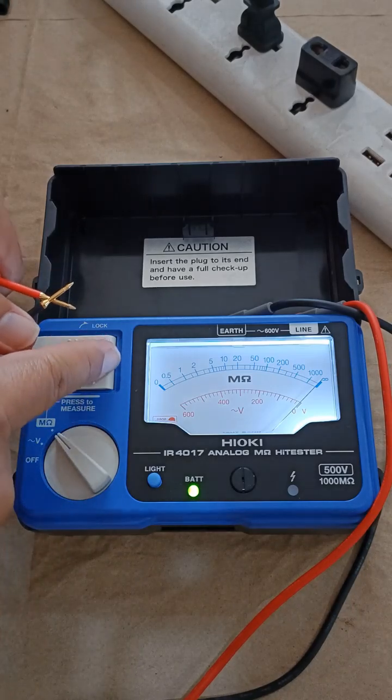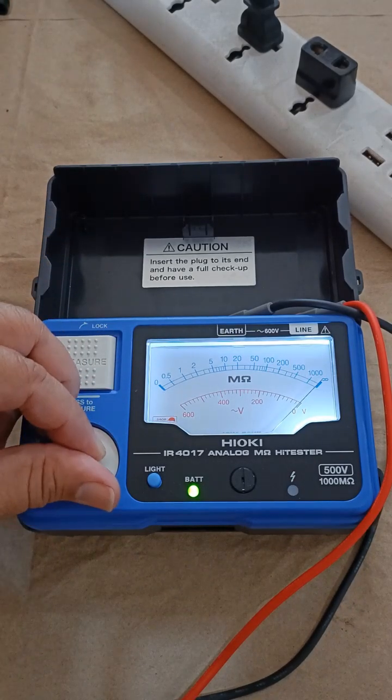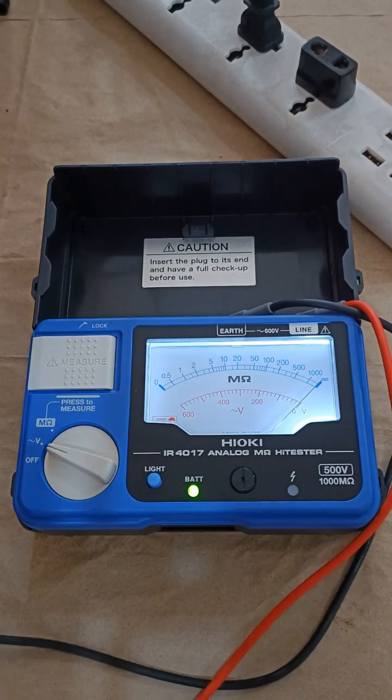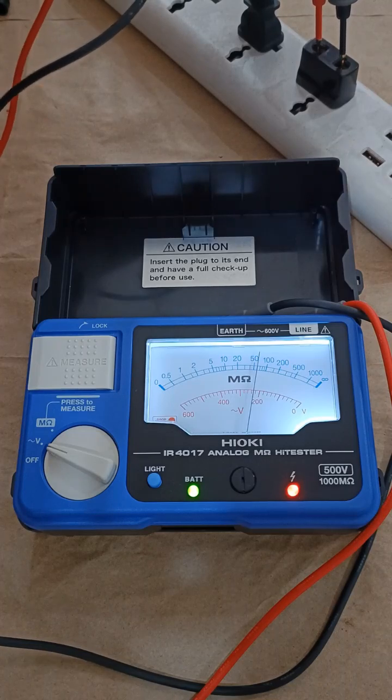Testing for the integrity of the test leads — the needle pointer must swing to the stop at zero. It's intact and no problem. Switching now to AC voltage, and it correctly reads 230V at the outlet.